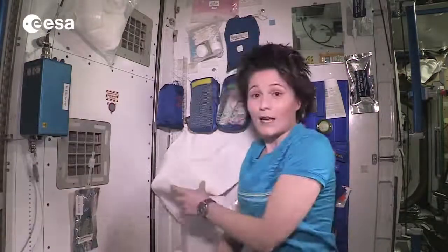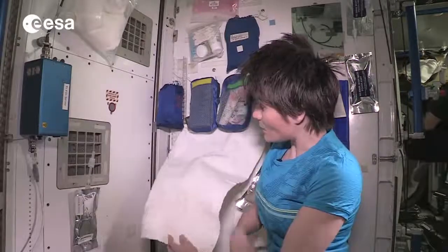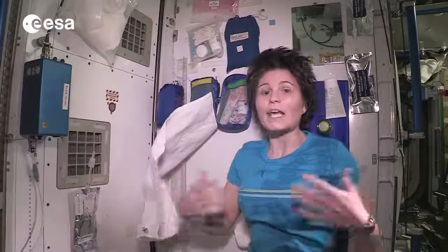All the water that you use eventually ends up in the towels you use to dry. We leave those towels close to a ventilation grid — like this one right here — so that they can dry off, and all the water is recuperated. It evaporates into the air, and then in the air conditioning system it condensates again and goes into our water reclamation bus, where it actually gets turned into potable water again. So we don't lose any of the water we use to wash.